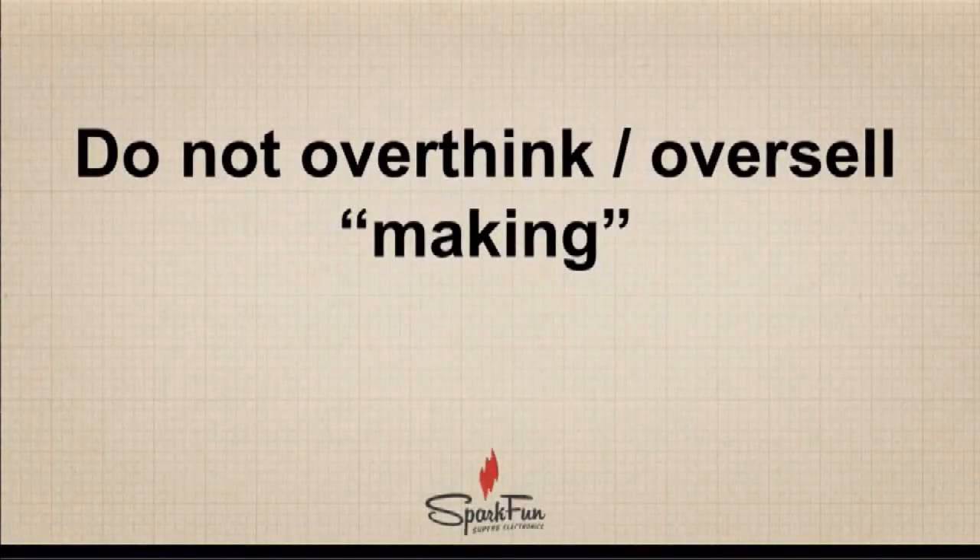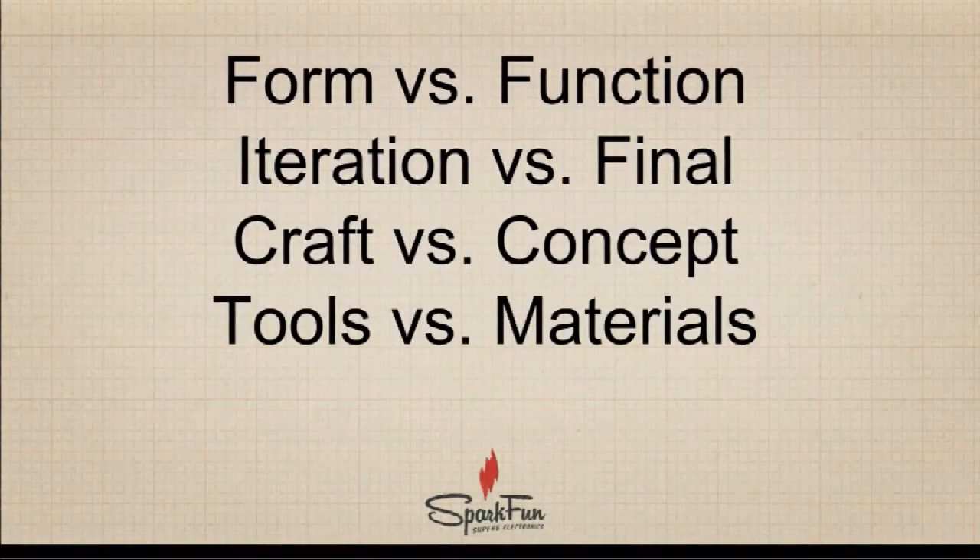The next point is: do not overthink or oversell making in the classroom. A lot of times we see an almost over-romanticizing of the maker movement — that every school needs to have a maker space and a maker lab, and if they don't, they're doing something wrong. That is not the case at all. Anybody from social studies to math to science to music can be making in the classroom.